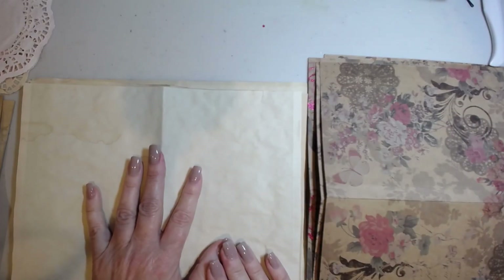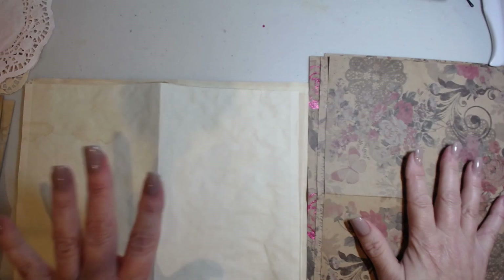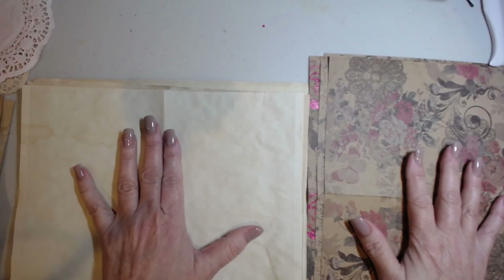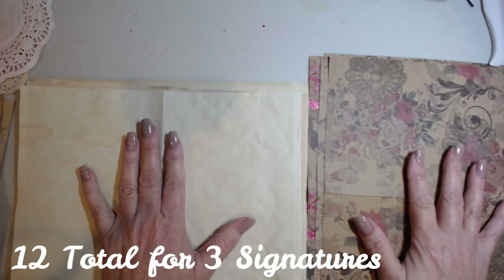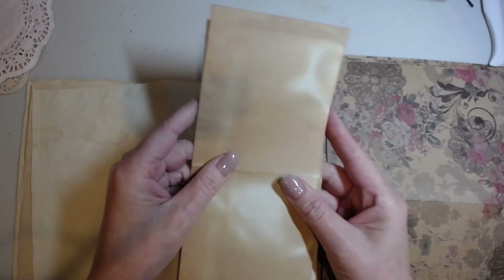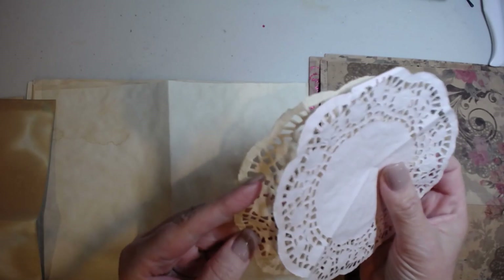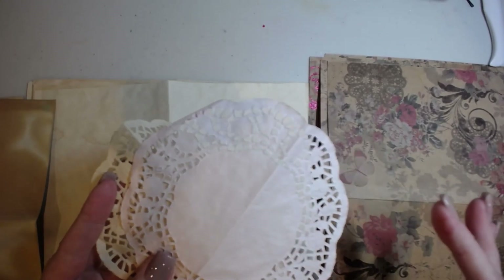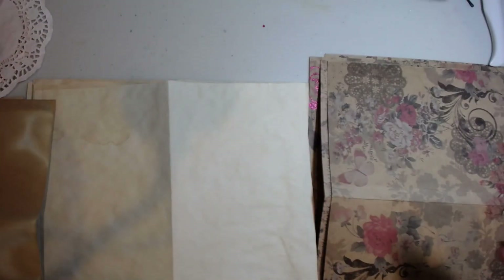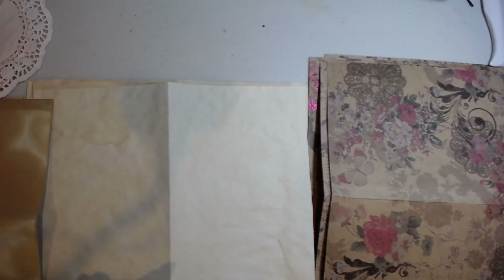We should now have our three signature covers cut. We should have twelve inside papers — four papers each, three signatures, so three times four is twelve. You should also have, if you've chosen to use them, envelopes, altered envelopes, bags, doilies, or all of them — it's up to you. These are things that will go inside your signatures. If you sew your journal pages together like I do, these would be sewn in. Now we're going to put our signatures together.